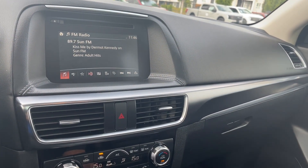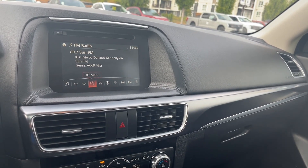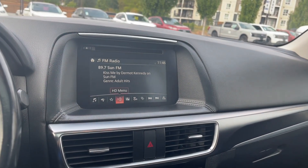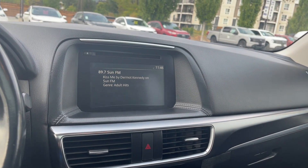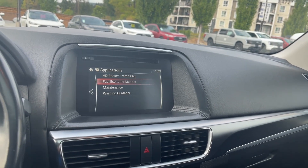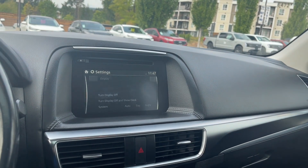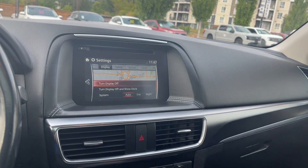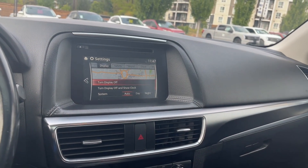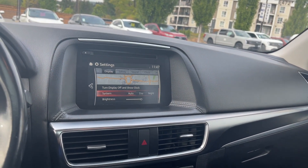You have AM/FM with auto memory and different favorites you can program in. There's an HD menu and you can scan through your presets. Lots of options there, and navigating is just pushing the button for the different option. There are applications, and in settings you can turn the display on and off and set your display screen from auto, day, and night.